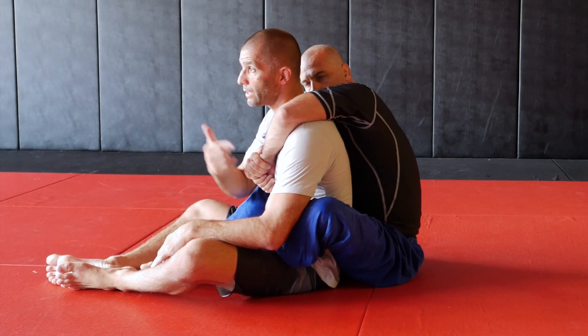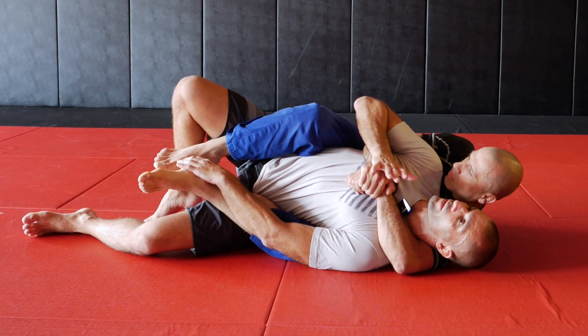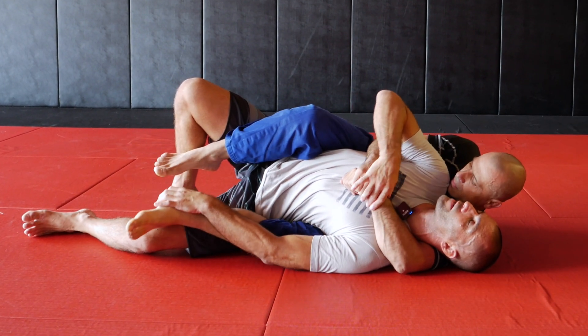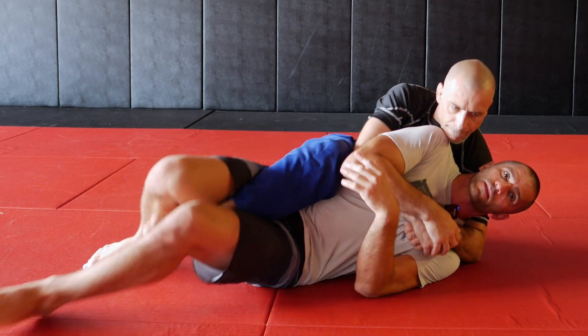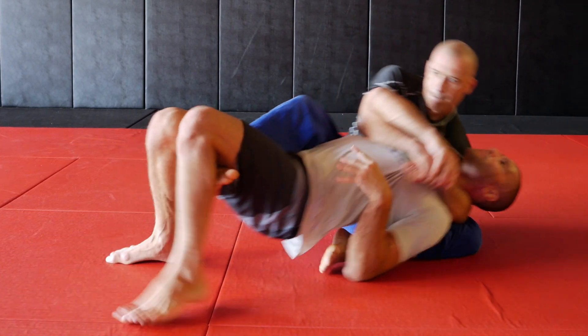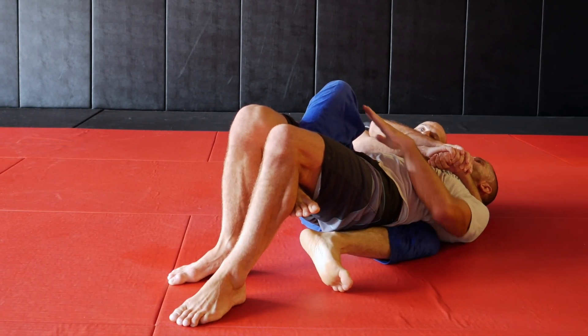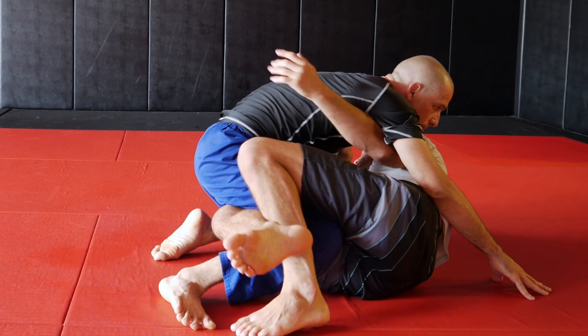Sometimes when he executes the chair seat, his leg is trapped in between my legs. For example, in the case when I'm escaping the back, if I'm trapping his top leg and once he does the chair seat and I shoot myself up, I'm gonna land in half guard. Once he comes on top, I free this arm, and we already have the half guard here.